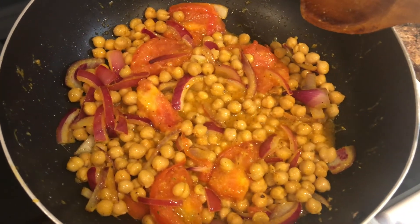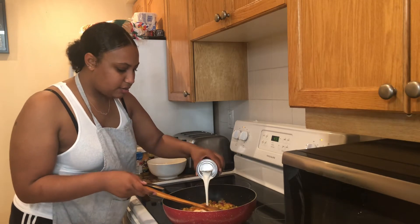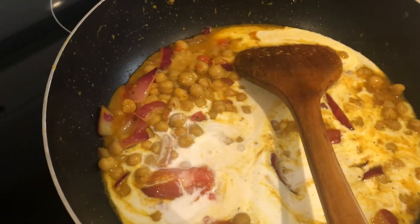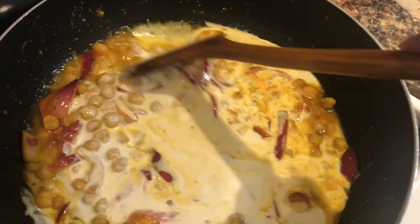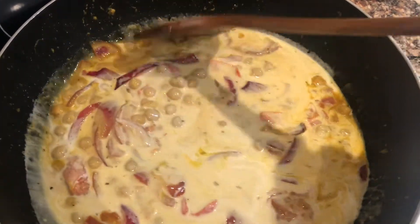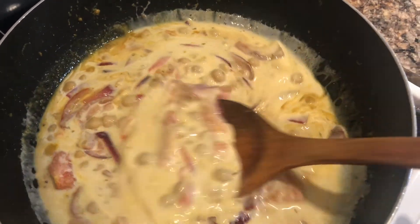It is time to add my coconut milk, so I'm going to go ahead and throw that right into the pan. It might not look that appetizing right now, but I guarantee this is going to taste so good. What we're going to do is let it boil — I'll stir it and add some more curry, more seasoning, and I'm also going to be adding my bay leaf and thyme.